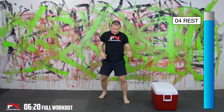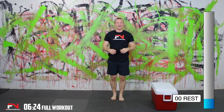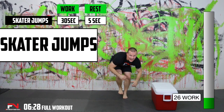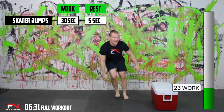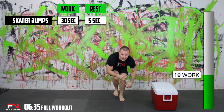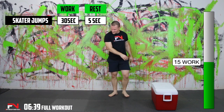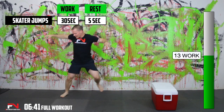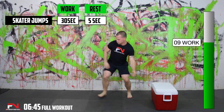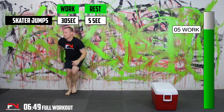And now skater jump. You're going to jump from side to side and that's one rep — side to side, two reps, you get the drift. I knew this would be a good idea being barefooted, but I don't like working out with shoes on. May have to put them on for the next round, we'll see.